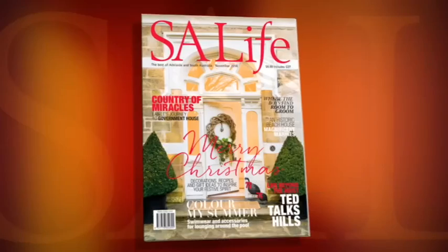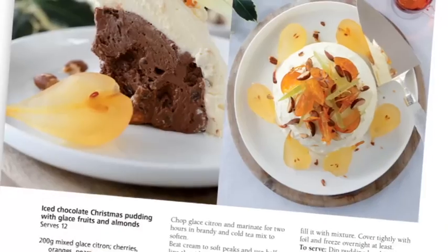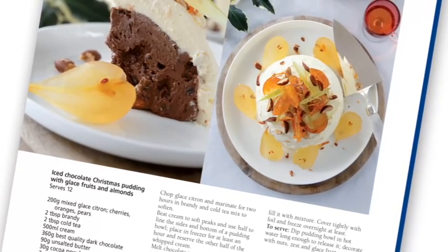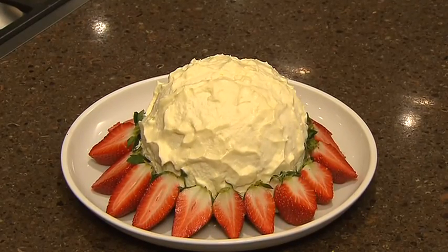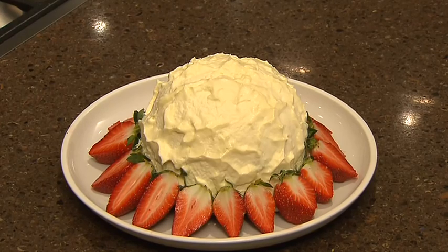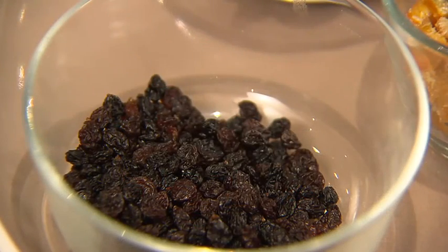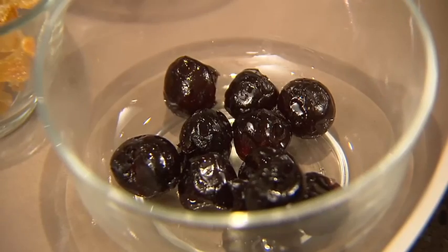It's hard to believe that Christmas is just weeks away, but don't panic — I've made it absolutely simple for you. In this month's SA Life magazine we've got a step-by-step guide for your Christmas entertaining. One of the recipes you'll find is for an ice chocolate Christmas pudding, which could easily become your family's new favorite. Best of all, you can make it days ahead. Like all good Christmas puddings, this one's got lots of fruit and nuts.